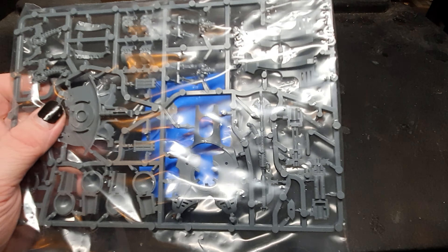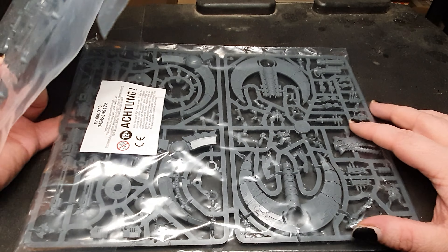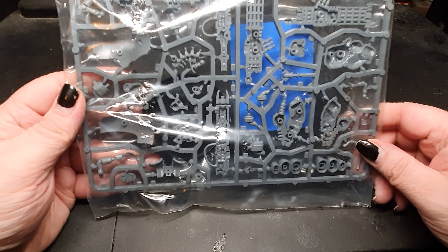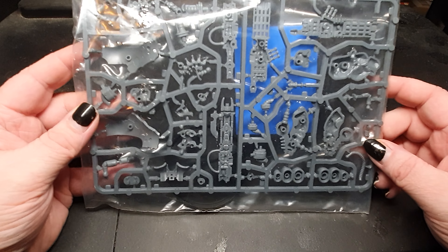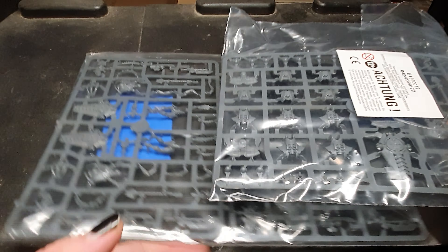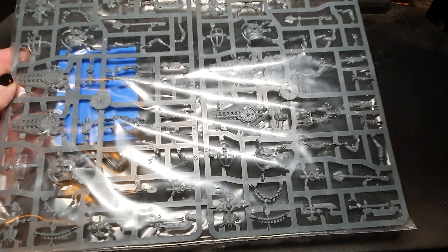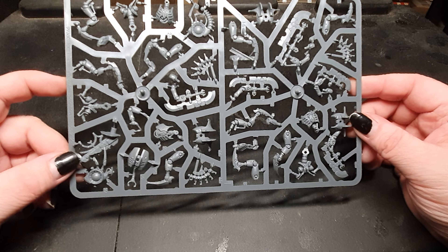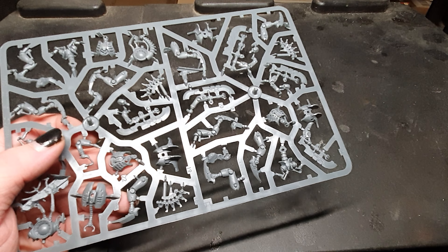Then we have here parts of the annihilation barge — or the command barge, if you like. Next up we got one of the Lokust destroyers. Then we have a set of Lichguard, which came in two issues. Then a set of destroyers — the scarab destroyers, I think. I also have a built one version from the Indomitus set.